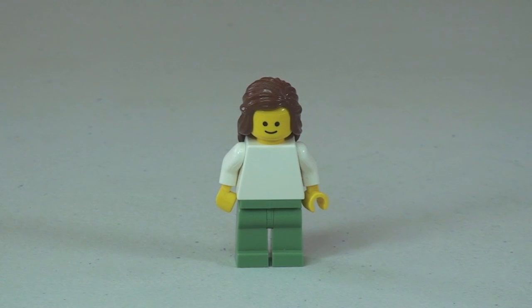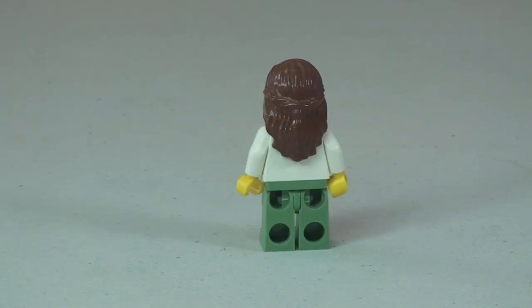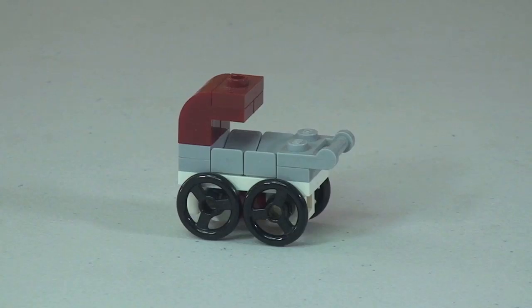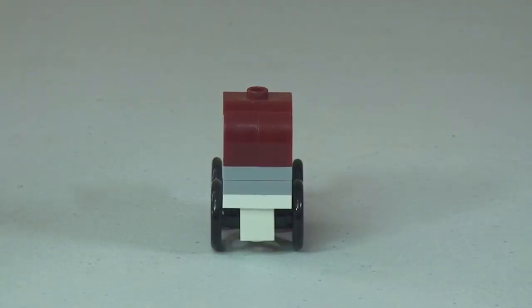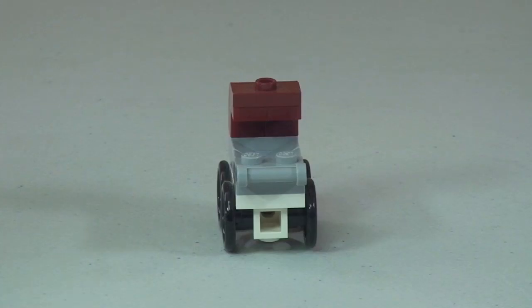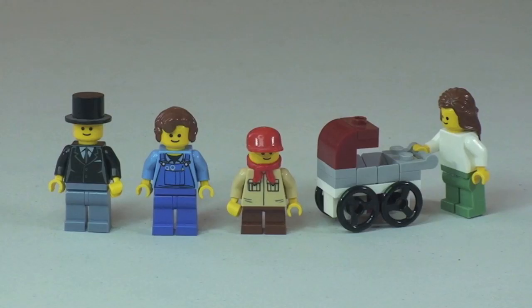The final minifigure is this female — you can see there's no printing to the torso or legs. She comes with this cool looking pram or pushchair. So there's the look at our four minifigures and that pram accessory.